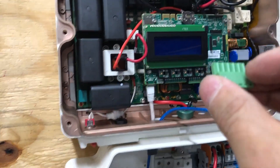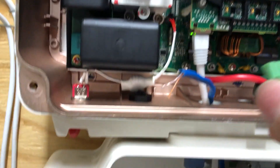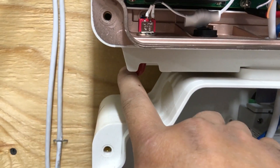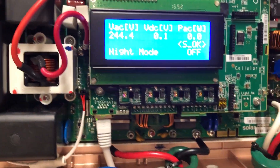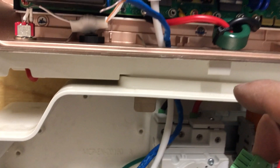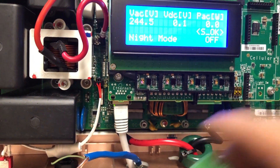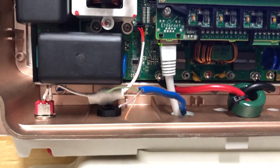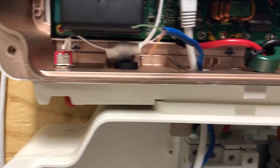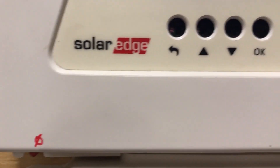I'll use a small screwdriver, put the cable in there, and screw it in to make sure it's attached. I'll do it for the slave inverter and also for the master. Before I start, make sure you turn off your inverter — this one is already off — just to prevent any mishap or accidental short circuit.